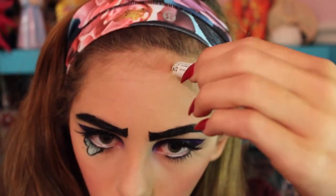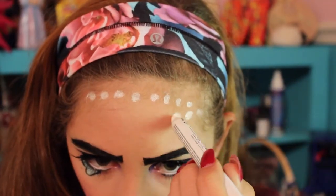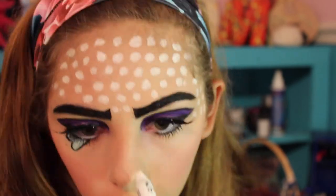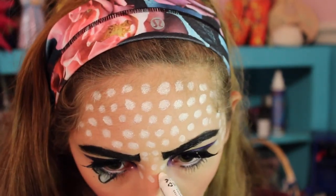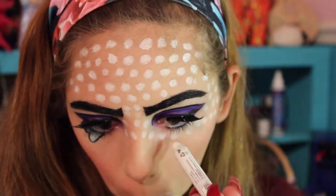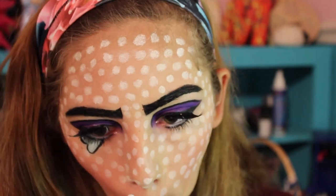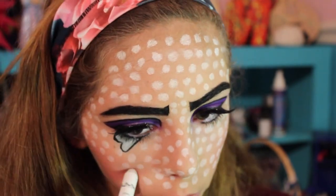This is the part that's super time-consuming. This look isn't too hard, but it takes a long time — it took me about two hours to do. You can use any color you want, red preferably. I didn't have any red, so you could use face paint, but I'm just using this Jumbo Pencil by NYX to make it easier, and just doing lines of dots all over my face. It's like a comic book inspired thing.